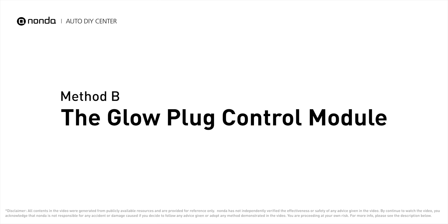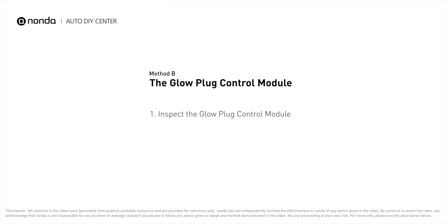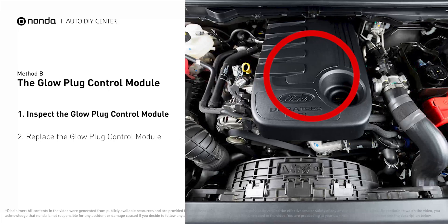Method B: the glow plug control module. The glow plug control module is located on the engine and has a direct connection to the engine control unit.